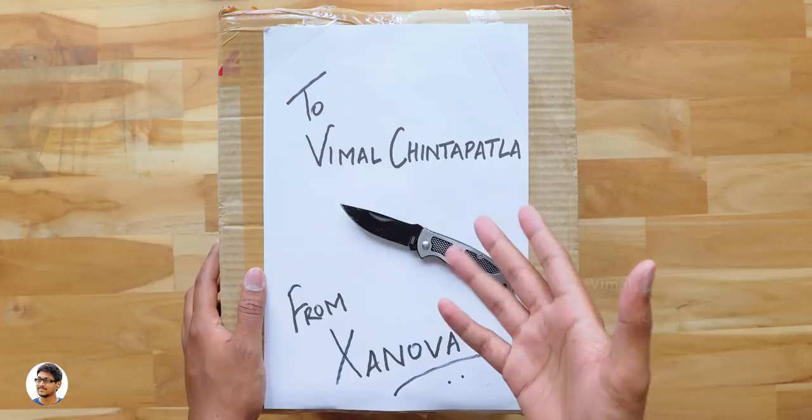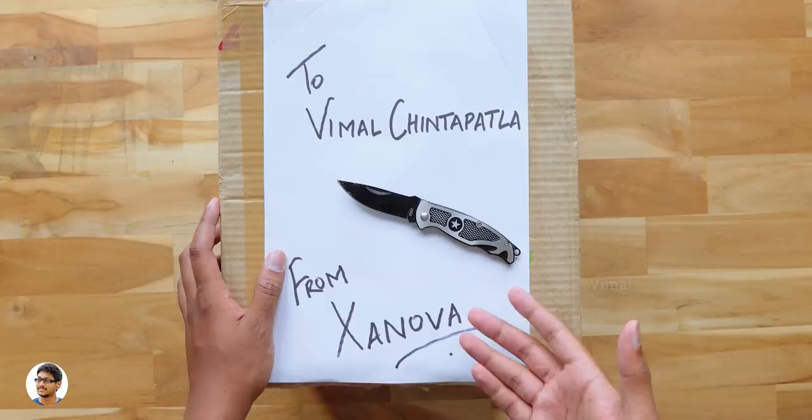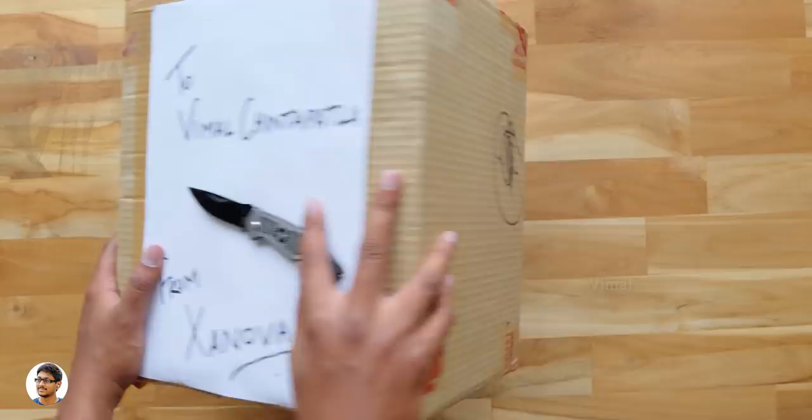Hey, what's up guys, this is Vimal here and welcome back to another video on my channel. Today's video is going to be lit because even I don't know what we are gonna unbox today. We've got a new mystery box on my desk. This mystery box was sent to us by Zanova — the box clearly mentions this package is for Vimal Chintapatla from Zanova, and that is getting me pumped up.